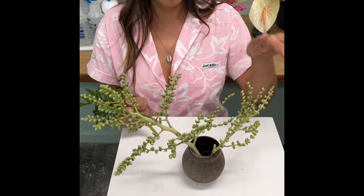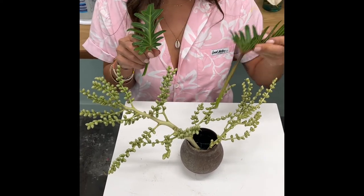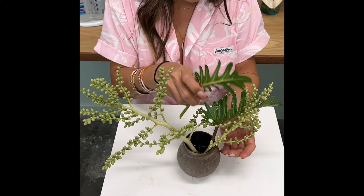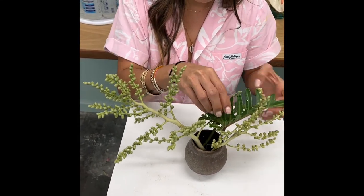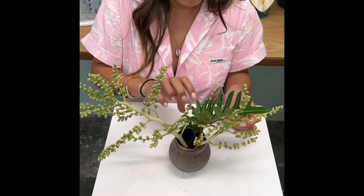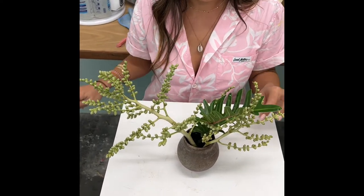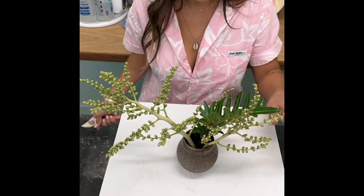I like to work in a triangular shape. Next I'm going to take my xanadu leaves and place them in. I like to put leaves on one side to make a stronger statement. Don't be afraid to tuck your leaves in really tight to give a nice base coverage.